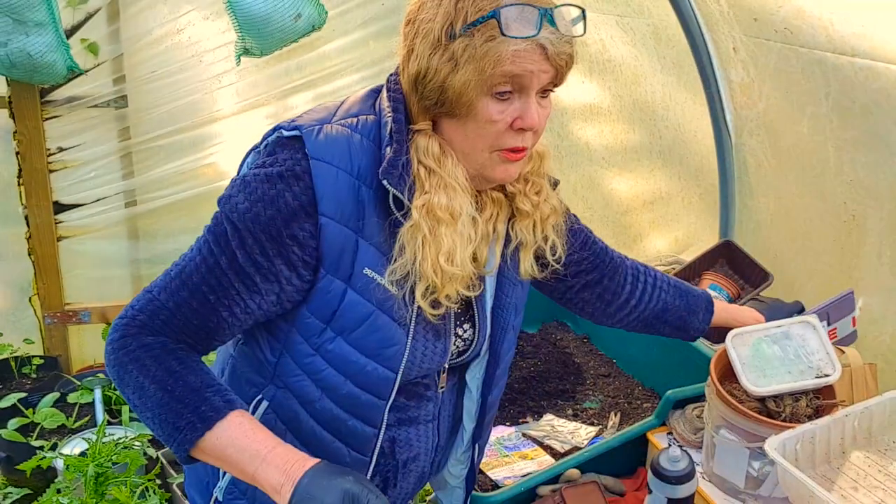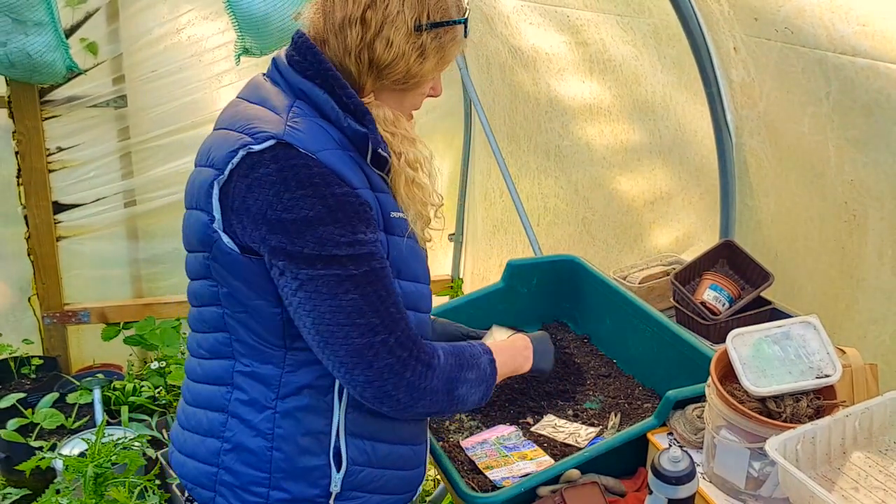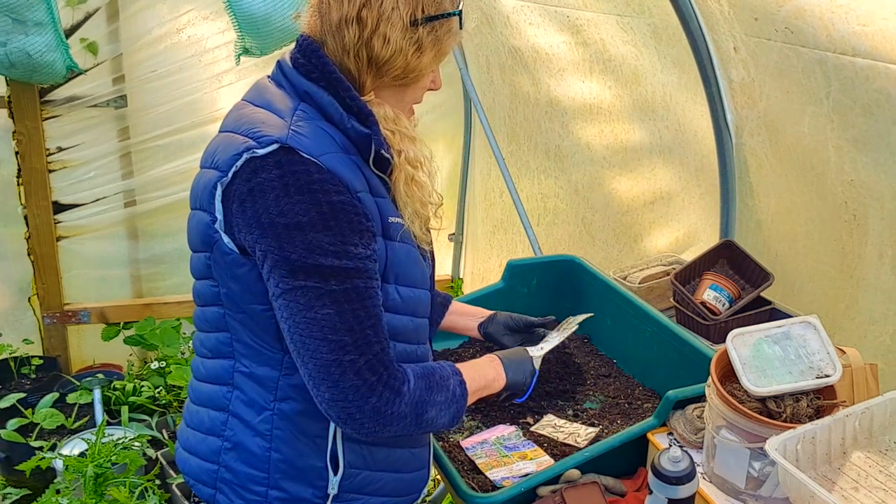I'll show you the pond area in a minute and what Simon's done, because he's nearly - he's done it all yesterday, putting the rest of the rocks around there. It's basically done now.